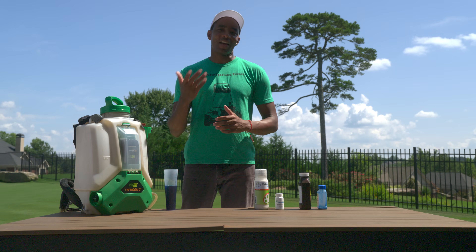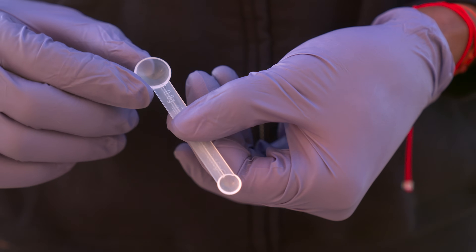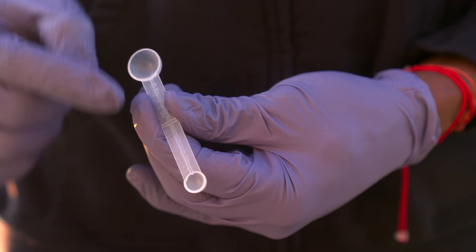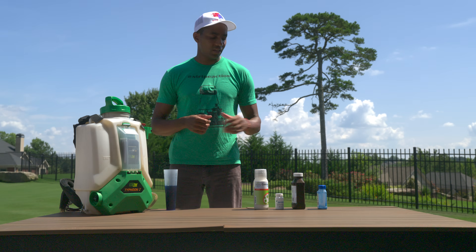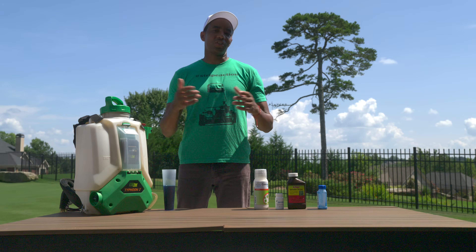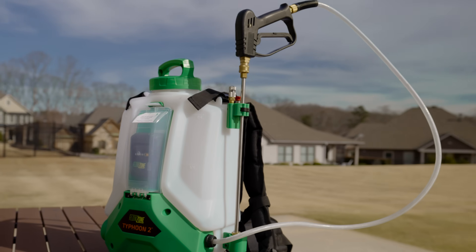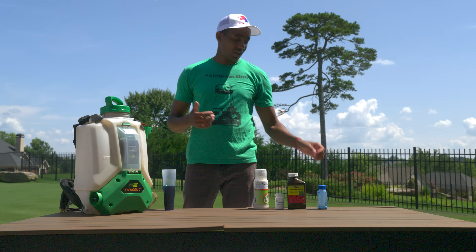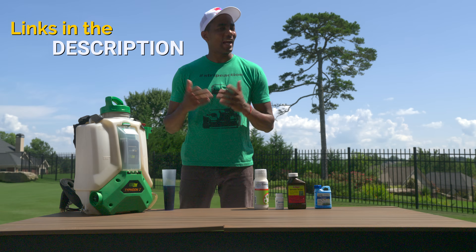The nice thing about Celsius and Certainty is that they come with their own measuring tools. Celsius provides a measuring cup, while Certainty provides a measuring spoon with a small scoop and a large scoop. For the purposes of everything we're going to be doing today, we're going to be using the small scoop. In addition to the herbicides themselves, you'll also need a non-ionic surfactant like the High Yield Spreader Sticker. This surfactant will help our Celsius and Certainty combination stick to the weeds' leaves better, maximizing uptake which allows us to get more out of our herbicide application. You'll also need either a pump or backpack sprayer with a tip that's optimized for foliar applications. Finally, you'll need some blue marker dye since it makes it much easier to see where we've applied the herbicide. I'll have links in the description for everything you'll need.